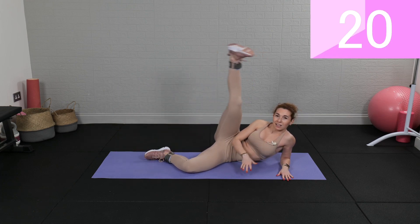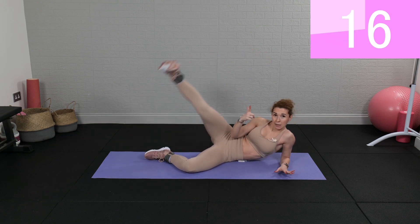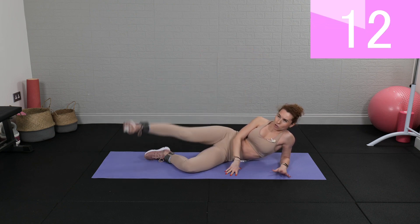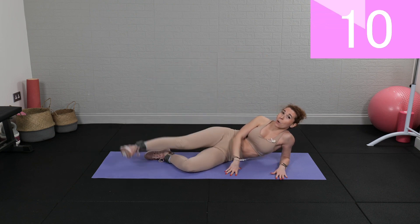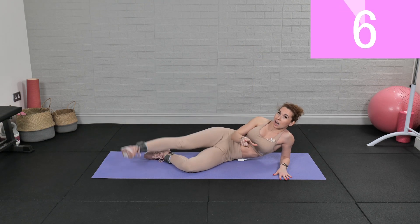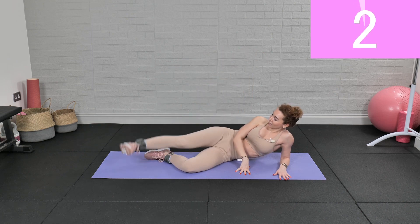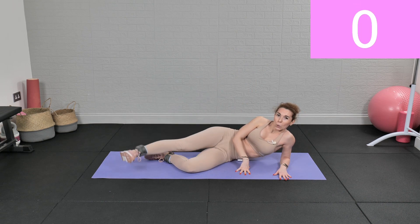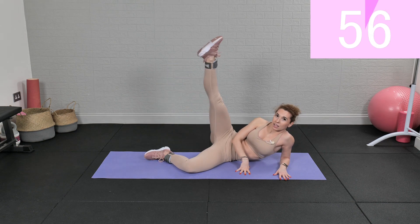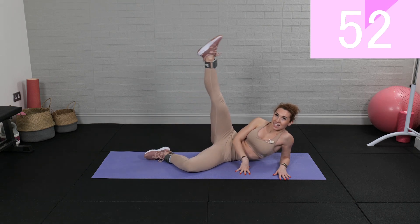Keep going, you're staying here for a minute. We're doing two and a half minutes on each leg, so it has to be intense. It's a really short and sweet workout just to get your blood moving. And now clams to kick, clams to kick.